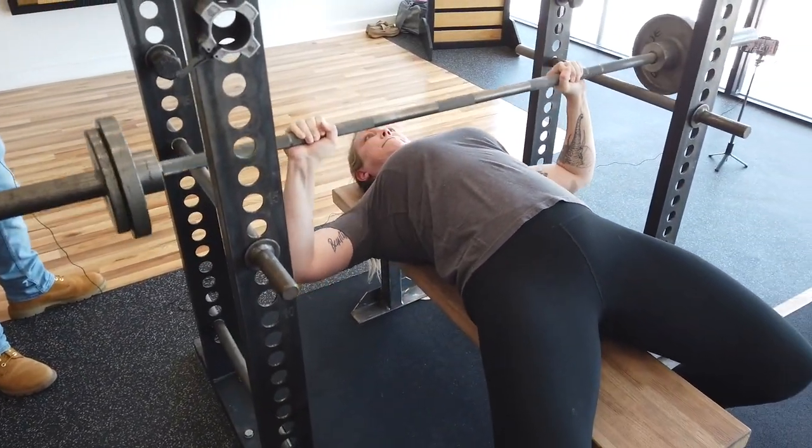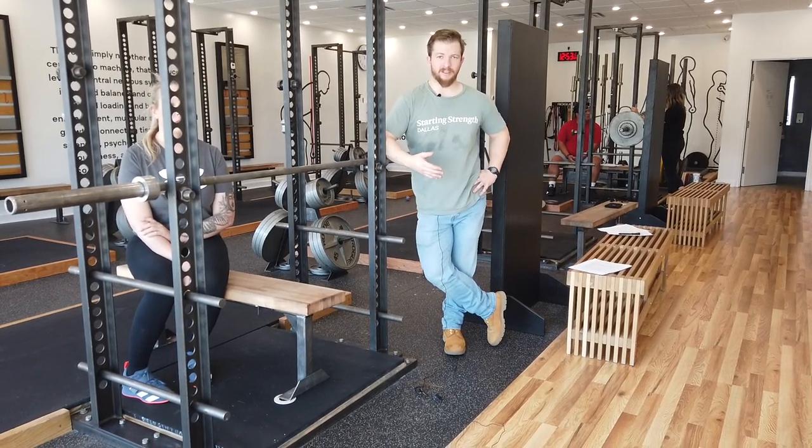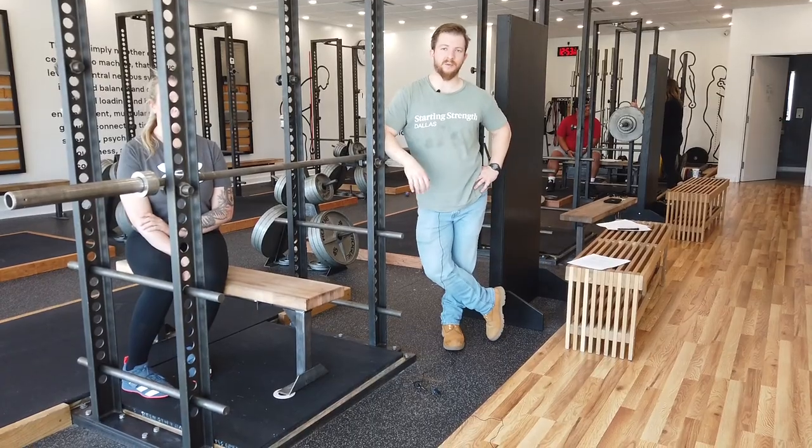You can program this after your standard bench pressing session, or you can use it as an alternative to overload the bench press, kind of like you do with the rack pull.